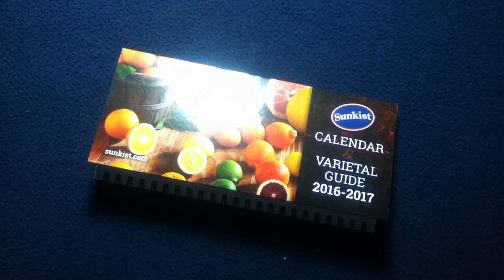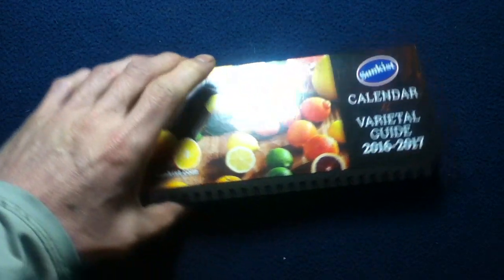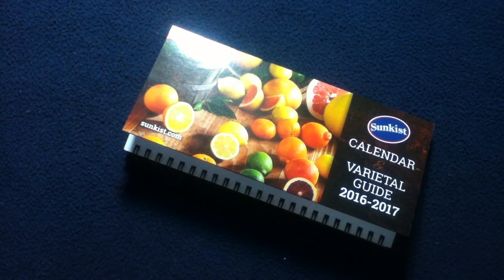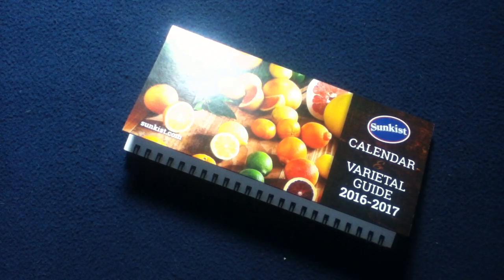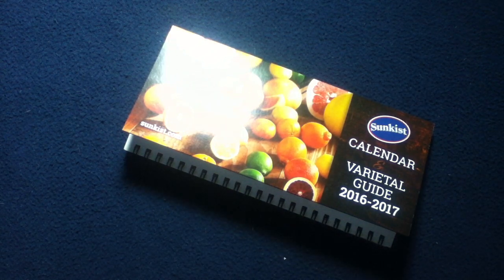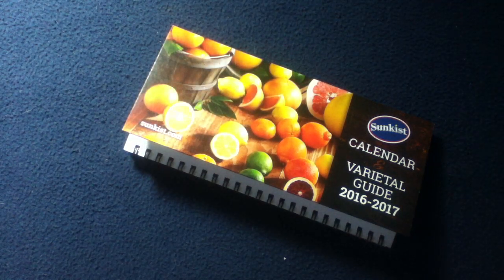So a quick look at the Sunkist varietal guide 2016 through 2017. This has been another media review. Feel free to check out other book and media reviews on the channel — we also do unboxing videos, show and tell videos on vintage tools, and a series called Curios for the Curious on more artsy type objects. Feel free to like and subscribe, and thanks for watching — see you next time.